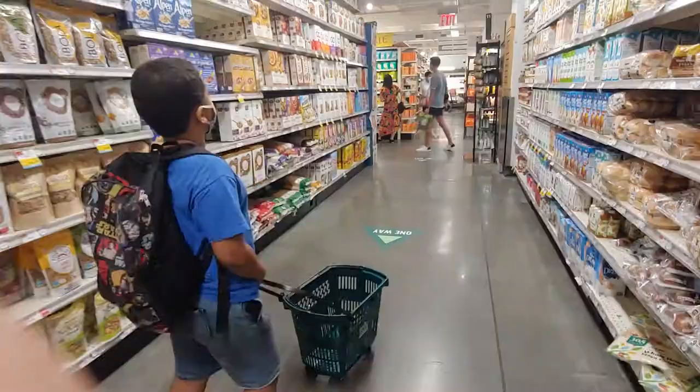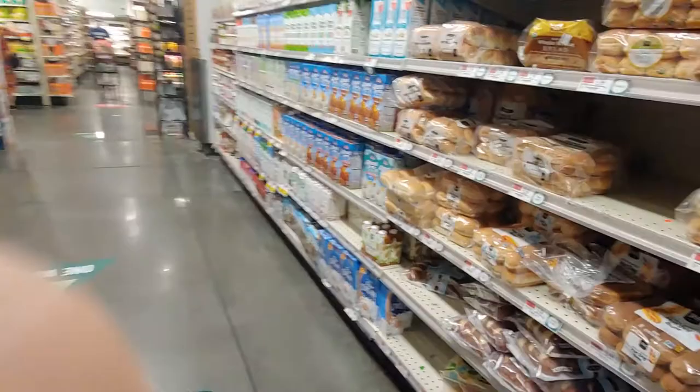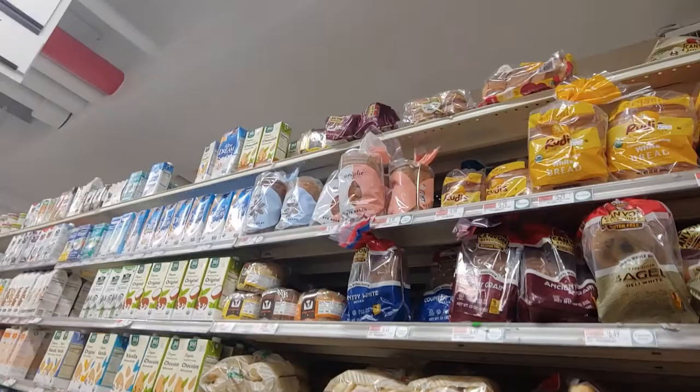So Kayden, we're looking for gluten-free bread. If it has wheat in it, it means I can't eat it. What do we got? I think this is not the gluten-free section. Oh! There's organic, but not gluten-free. Where is it?